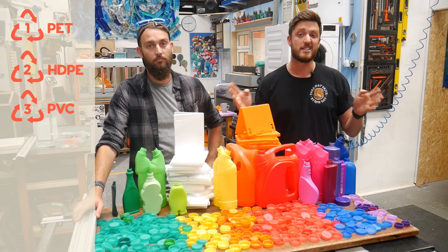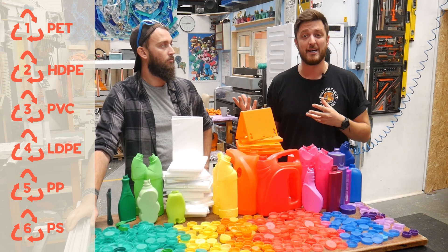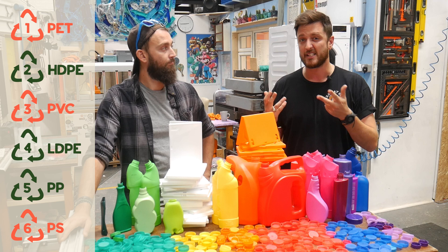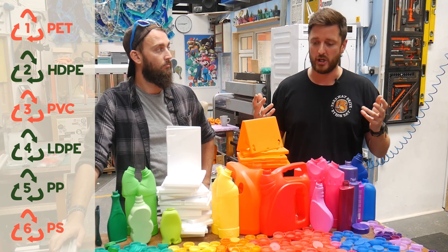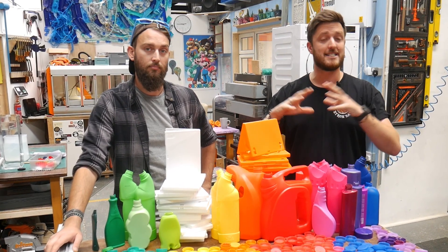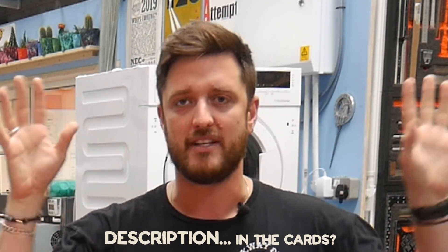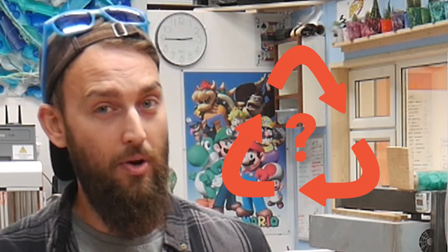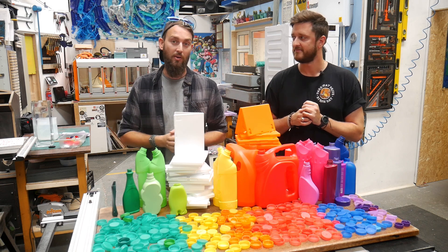We're going to show you how to separate plastics one to six. In our workshop we only use twos, fours, and fives because they're the ones that can be safely recycled at home or in a workshop — we've got a whole video on safety aspects. The methods we're showing are options for when you have plastic with no numbers on them, to help separate and identify what you're working with.